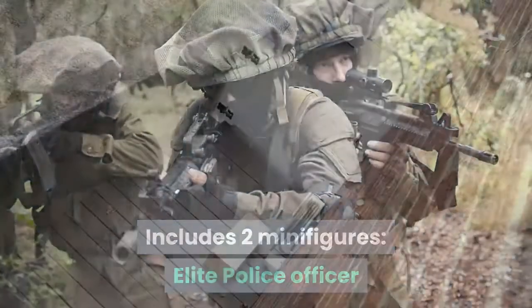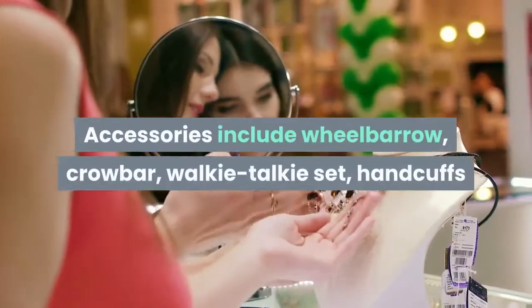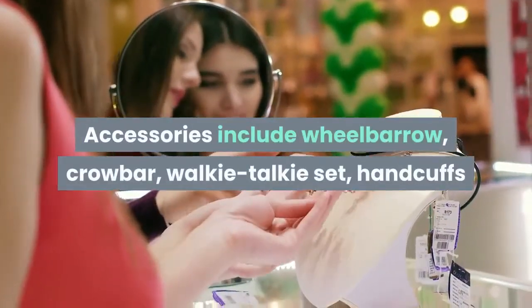Includes two minifigures: an elite police officer and a burglar with assorted accessories. Accessories include a wheelbarrow, crowbar, walkie-talkie set, handcuffs, and four diamonds.